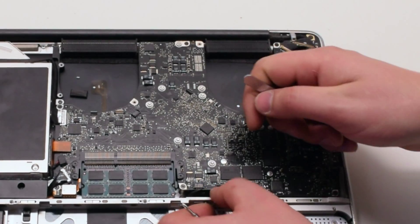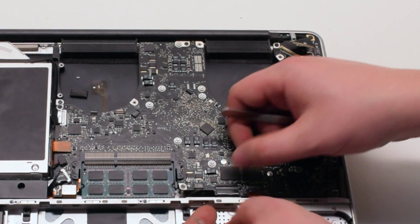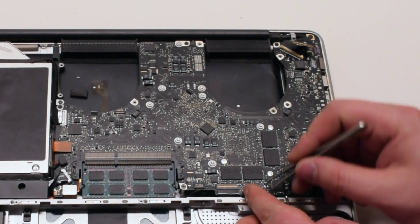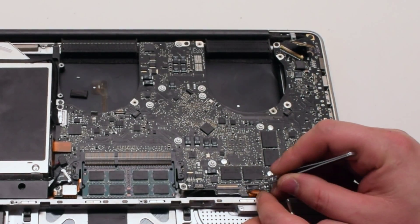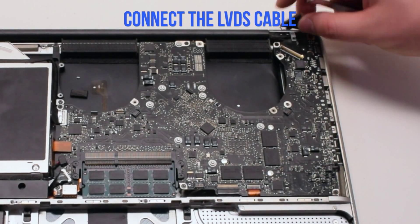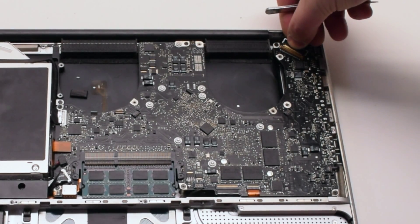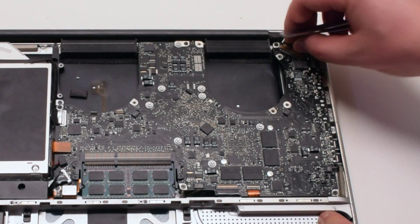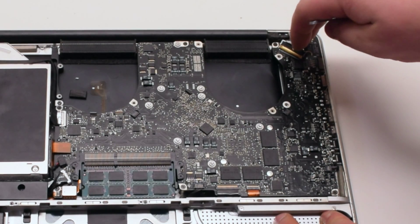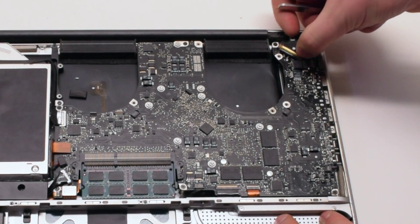If you're having difficulty with the keyboard connection, go ahead and watch the mid-divider removal video — this will make it easier. Reconnect the express card cable by lifting up the latch, sliding it into the connection, and pushing down the latch when done. Reconnect the LVDS cable — make sure the lock is up, slide it into the slot, then push the lock lever over to lock it in place. Be very careful with this connection because it's very fragile.